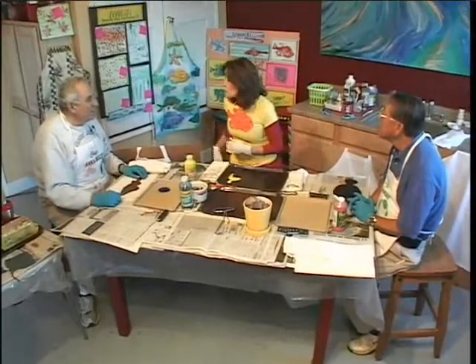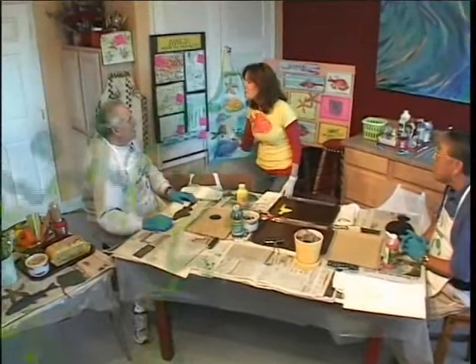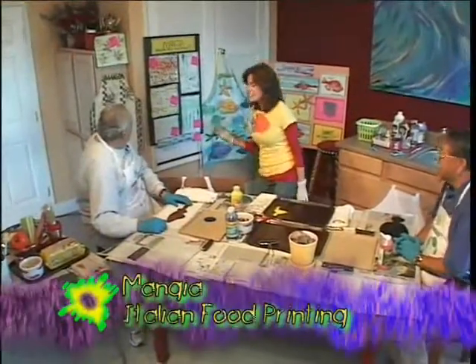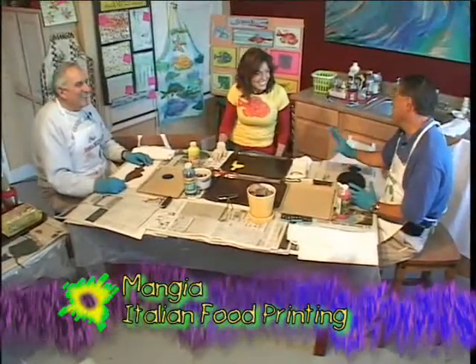Gyotaku is something that has been done for centuries, and it's a very wonderful way of exploring the waters and the ocean. Because you're here, Sam, I thought we need to do something for the Italians. So we're going to do the Italian food printing called manja. Now, this is an ancient — it starts today. Well, we could be considered ancient.